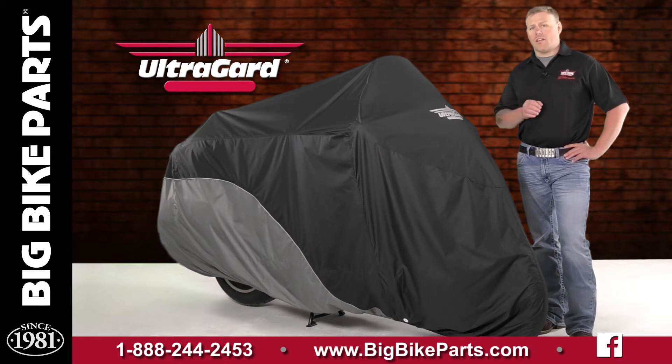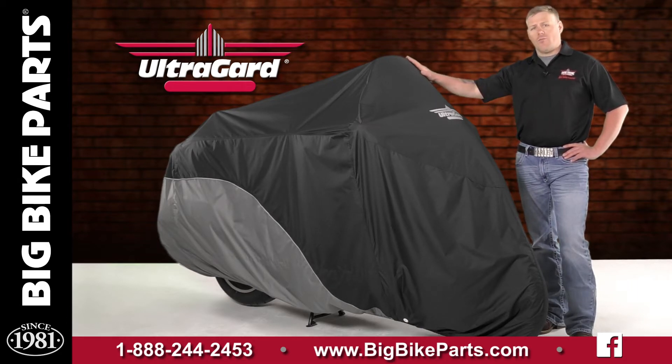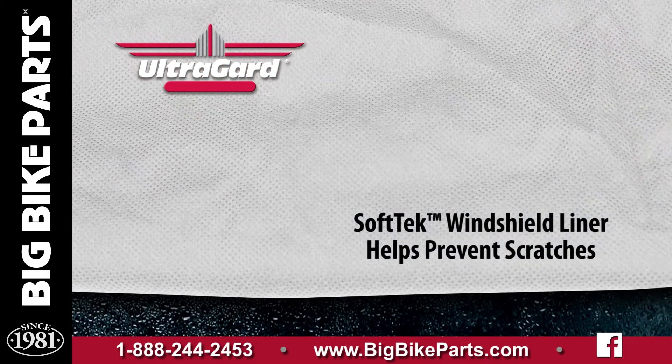The bike under this cover does have an oversized windshield, so you can see that the cover fits with the oversized windshield, with the soft tech liner on the inside.